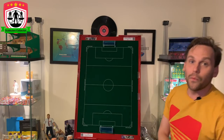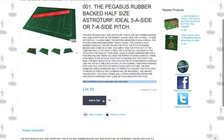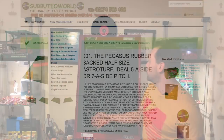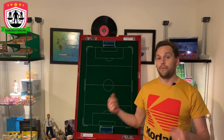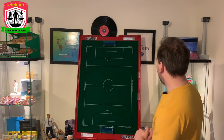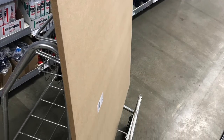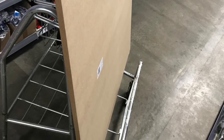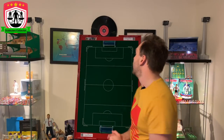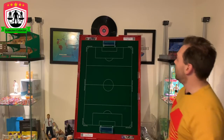It all started with buying the pitch and goals from Subbuteo World — there'll be a link to the previous review video in the description. Then I went to Wickes to get some MDF, but they didn't have what I wanted. So around the corner I went to Homebase and picked up some 18mm MDF — a nice big board. Thankfully they cut it for me, but I still had to do a little trimming. Afterwards I went to B&Q and bought some MDF skirting board to go around the edge.